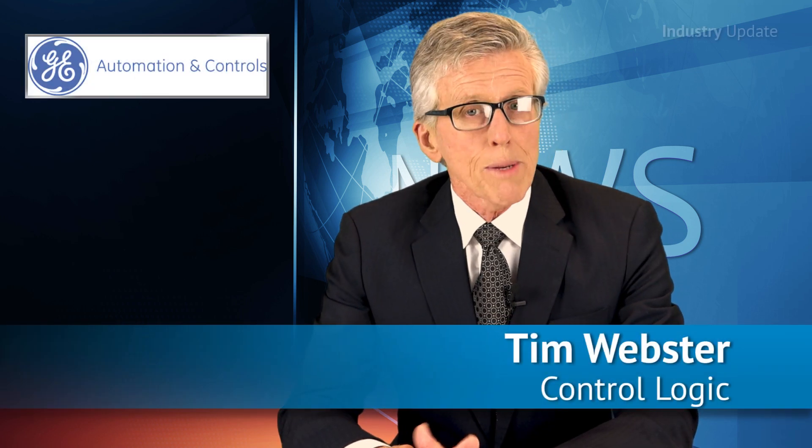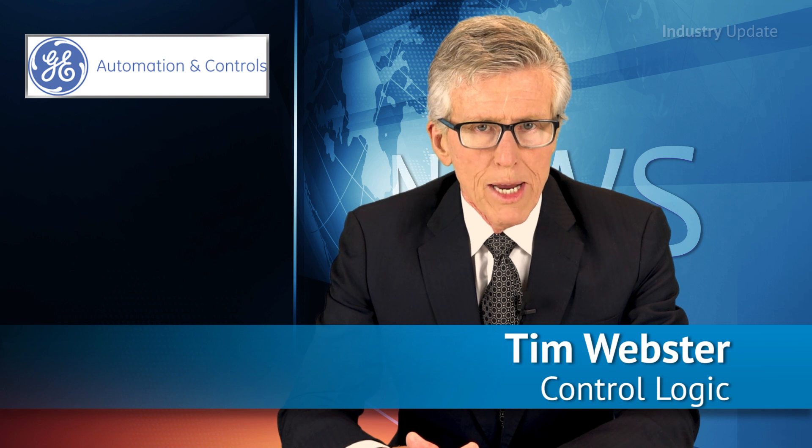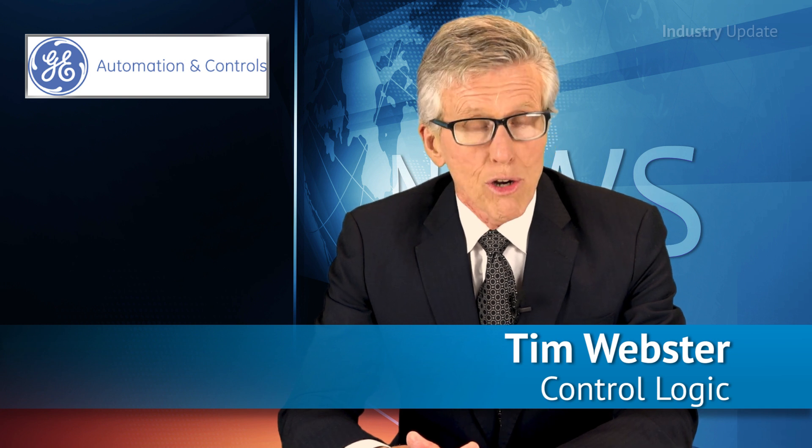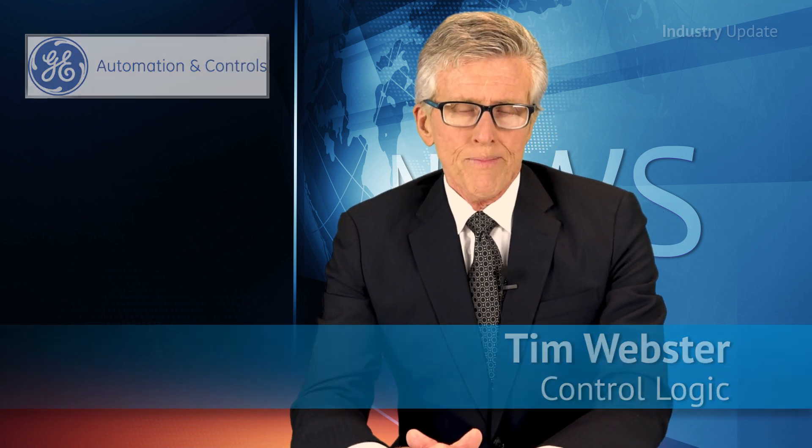GE Automation and Controls has developed a small form factor programmable automation controller that will help OEMs to improve the performance and flexibility of their machines while reducing size, complexity and costs. Hi, I'm Tim Webster. Available from ControlLogic, the CPE100 provides all the power and functionality of a mid-range controller at a low-end controller price.